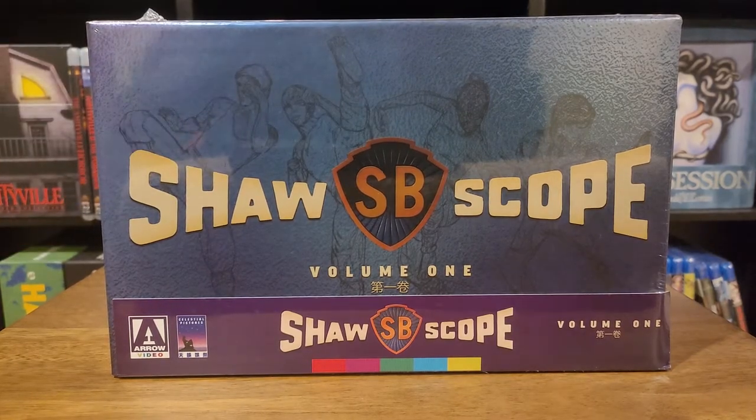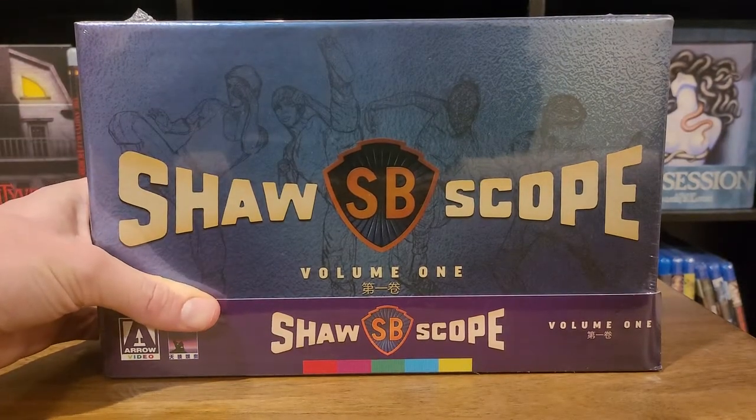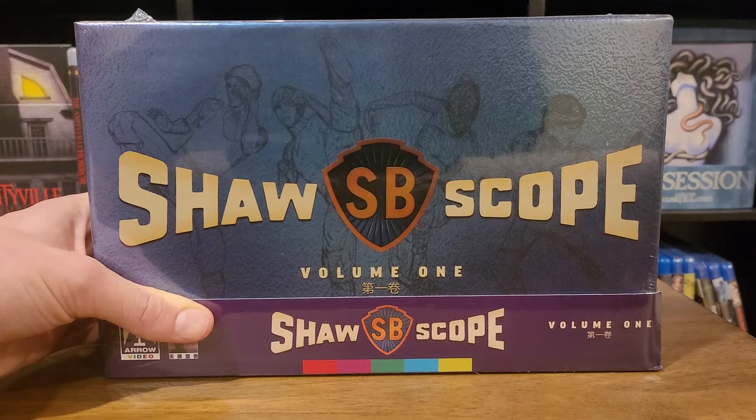So obviously we've got a pretty beefy Arrow Video set, limited edition, to open up. So without any more preamble, let's dig into it.